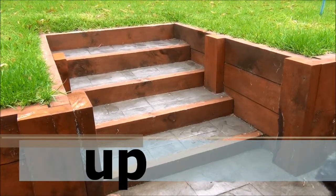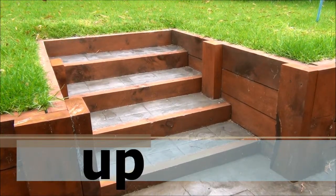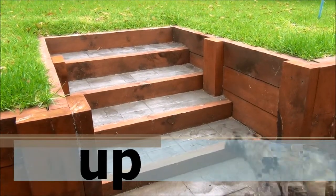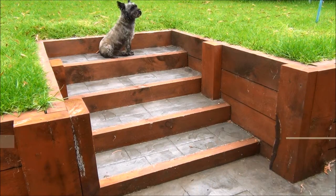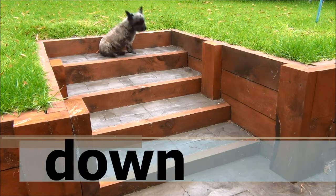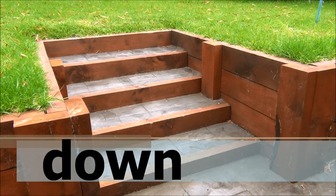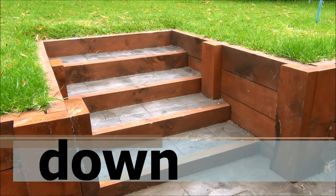Our fifth pair of opposites are up and down. Barclay is going up the stairs here. Great job. The opposite of up is down, so this time Barclay is going down the stairs. He really has been helpful today. Thanks Barclay.